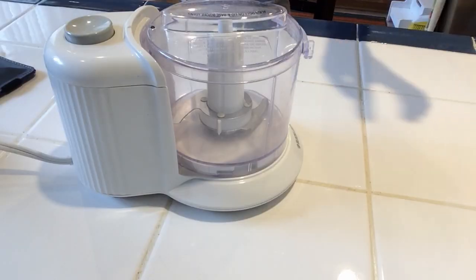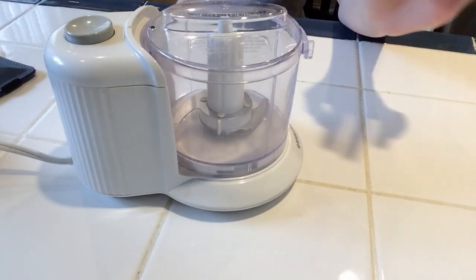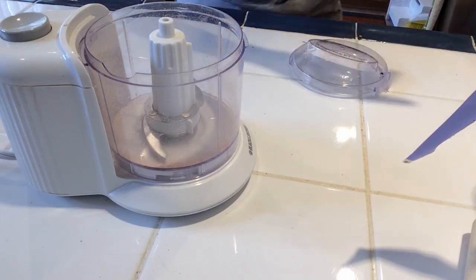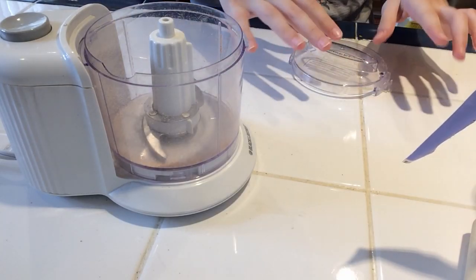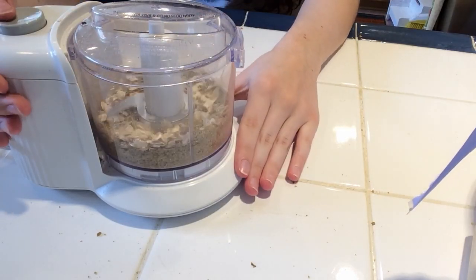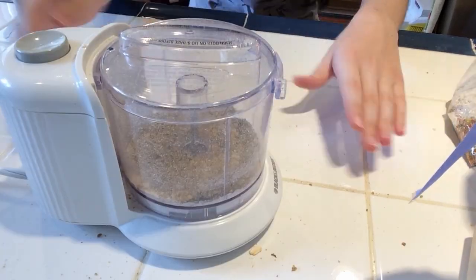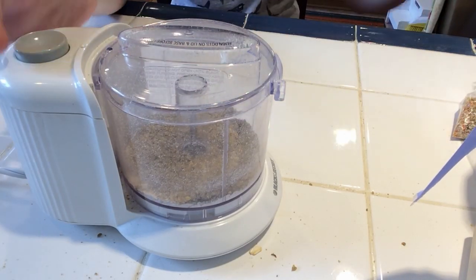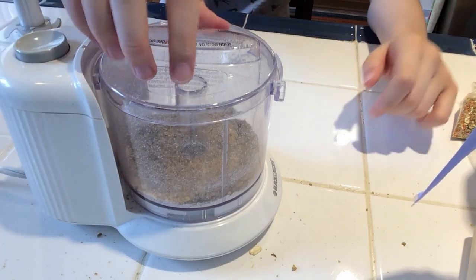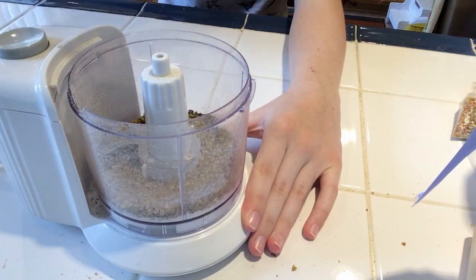First you're going to grab a food processor — or you can use a blender too — and inside of the food processor I'm going to put some pellet food and some rolled oats. Now I have Guido's favorite pellet food inside of my processor. Oh yeah, I forgot to put the blades on it. Now it should start working.